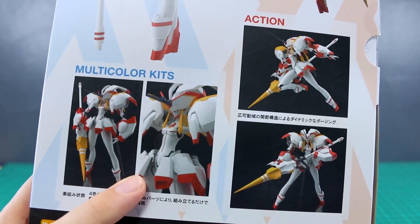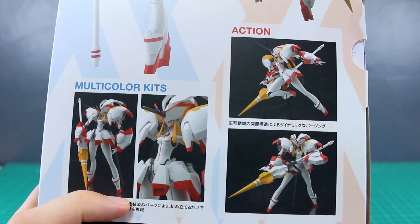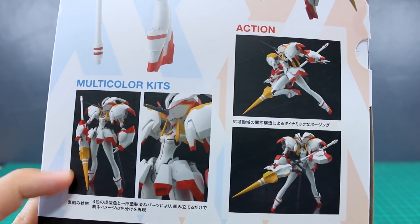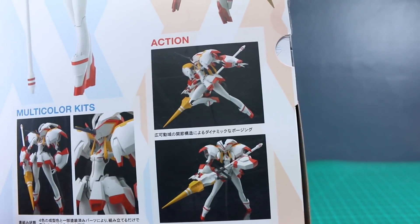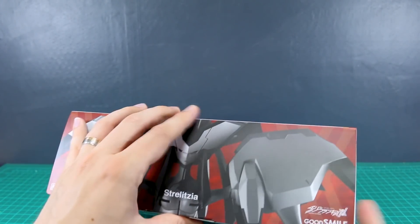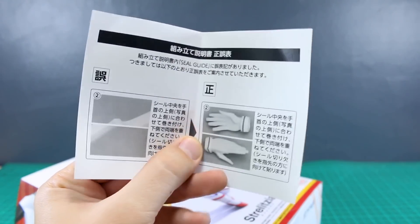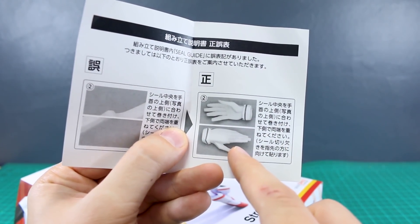This is a multi-color kit, so straight out of the box it will be molded in pretty much all the colors. I think all those colors should be represented - maybe these white stripes on that yellow part won't be there, but we'll see how good the color separation is momentarily. It can do some action poses, so that's reassuring. Interestingly, the boxes open from the side, kind of more like a shoe box than your usual average Gunpla box. There's a little paper here that's something about the seal guide, how the stickers go on around the wrist.